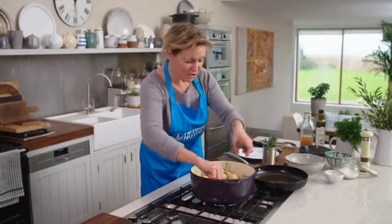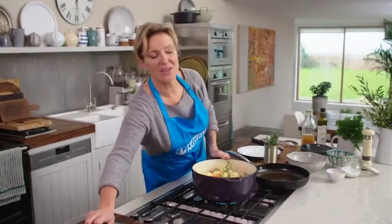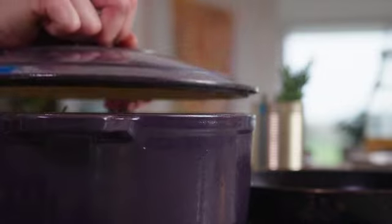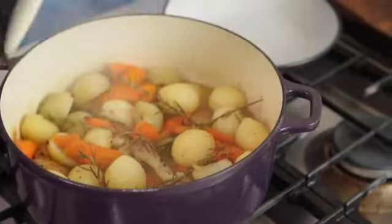Now I'm just going to bring this up to a simmer and allow it to cook covered with a lid for about 45 minutes, until the chicken is tender and the vegetables are cooked.